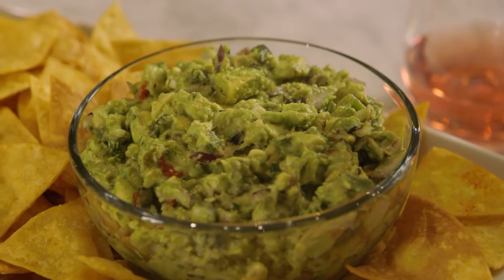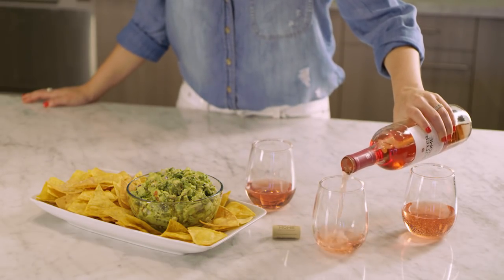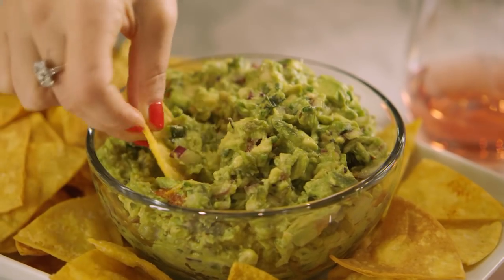It's a great sweet and spicy pairing that goes perfectly with a chilled sweet wine like Sutter Home White Zinfandel or Moscato. Plus, it's great for all these upcoming summer birthday parties, picnics, barbecues — you name it. Enjoy!